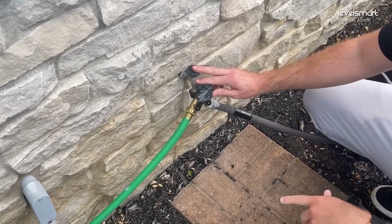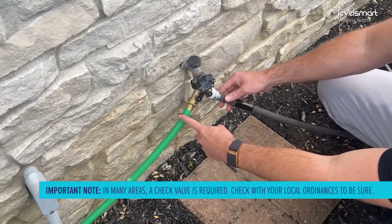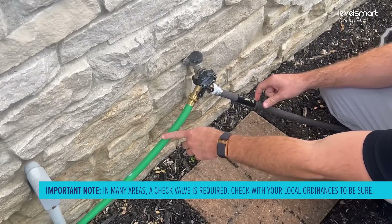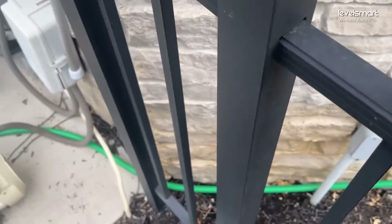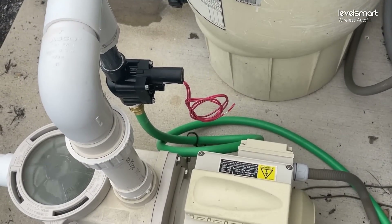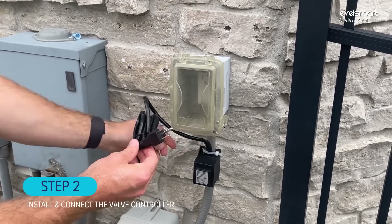This is going to be our water supply. I always recommend getting a splitter so that you can still have access to your water hose. This line is going to the autofill — it's our new autofill supply line. It attaches to the valve over at the equipment, then goes into the valve, then into the return lines, and that's how we get water to the pool to keep it full at all times.